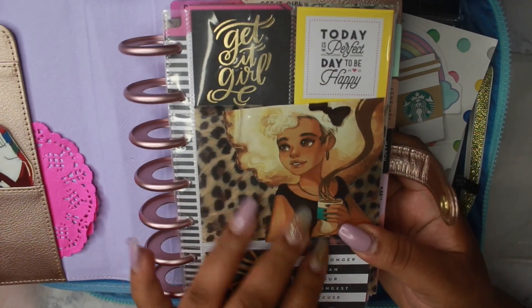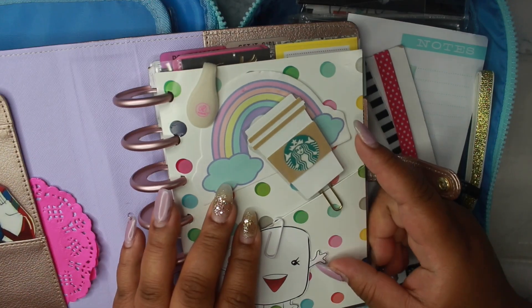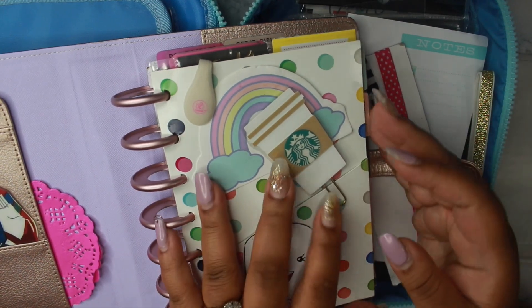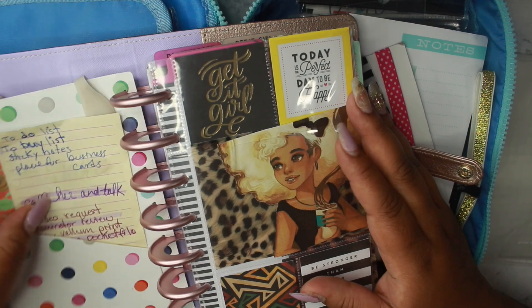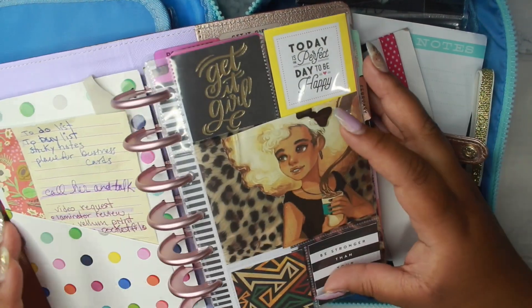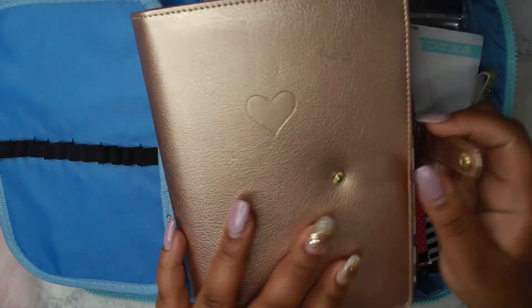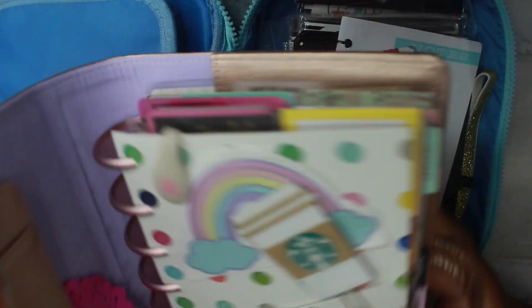I just want to switch my dashboard up in honor of Black History Month. I can actually pop this back in now and just have it over this dashboard and maybe keep this page in as well. But I really, really love pastels, especially pink.